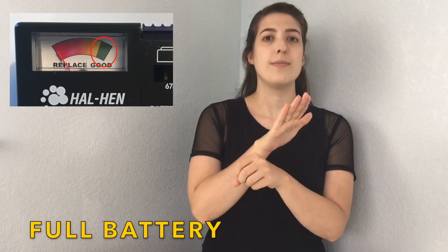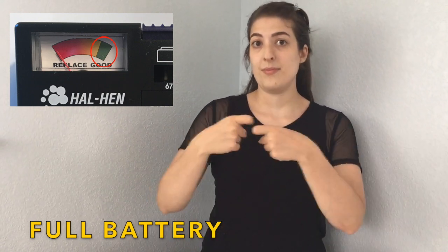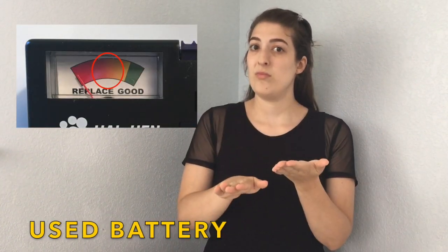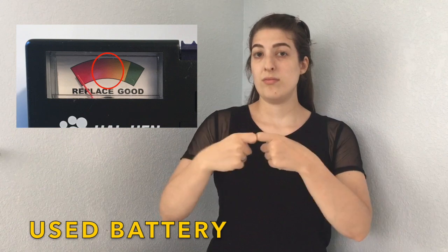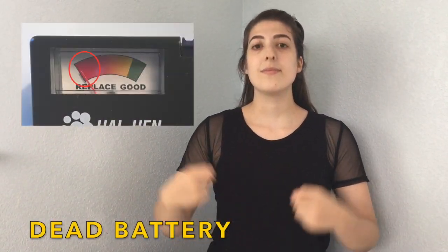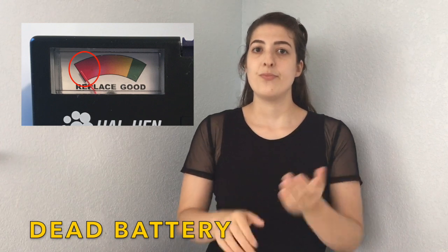Full battery. Full battery. Used battery. Used battery. Dead battery.